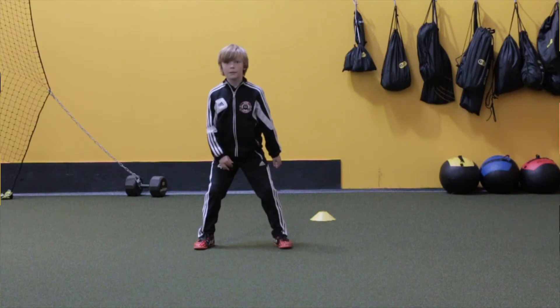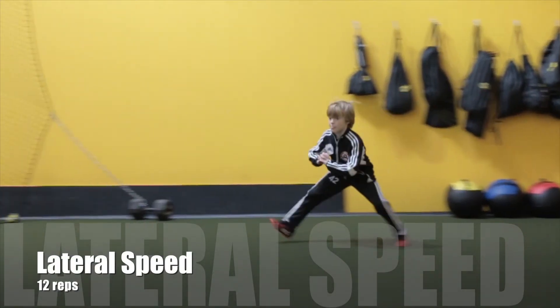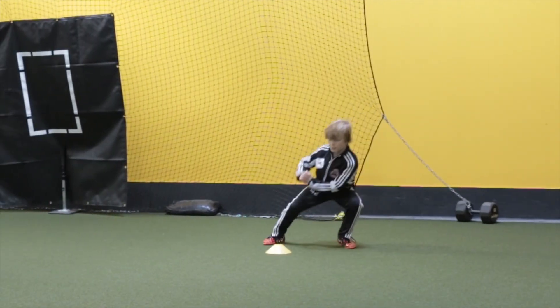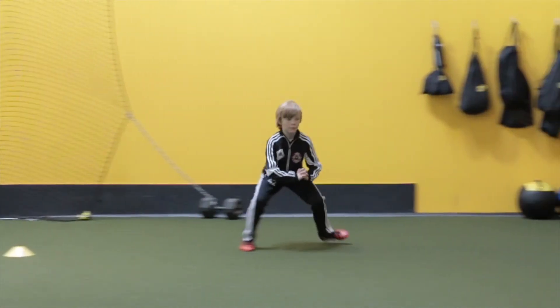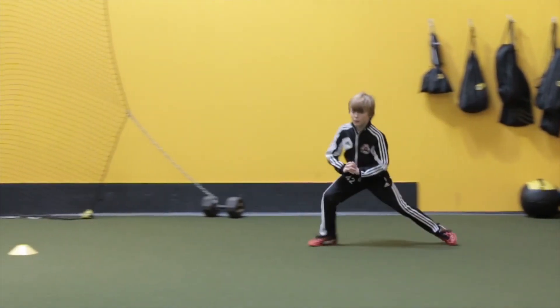The next thing we're going to look at is Ike's lateral speed. He was able to score 12 reps. One of the things is we've got to get him to obviously let go of his hands, but he is opening his hips. For the most part he's doing okay, but he is crossing his feet over — and that's something we definitely don't want to do.